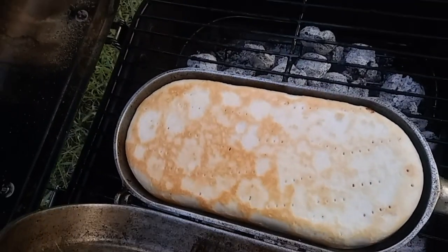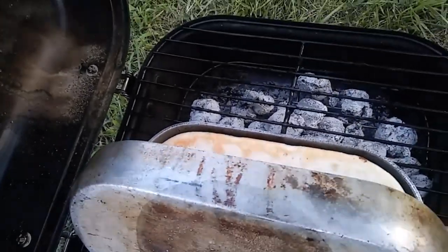And I almost forgot to tell you, I poke holes in the bottom crust like you see there so that it kind of bakes evenly and the air can vent.